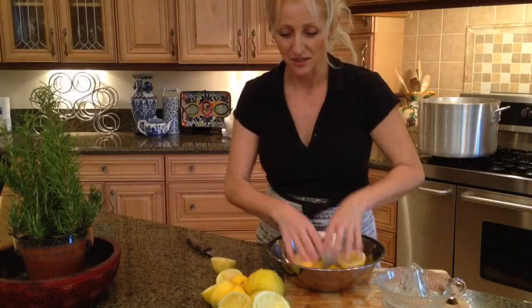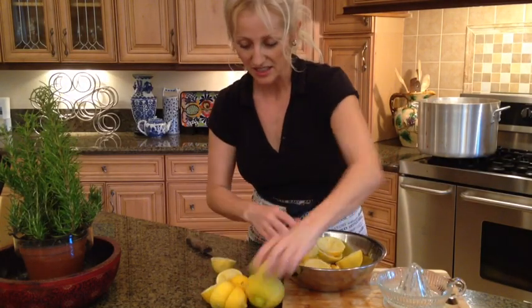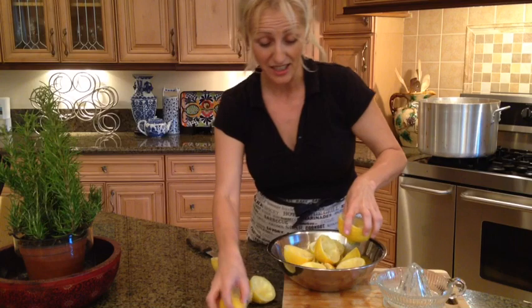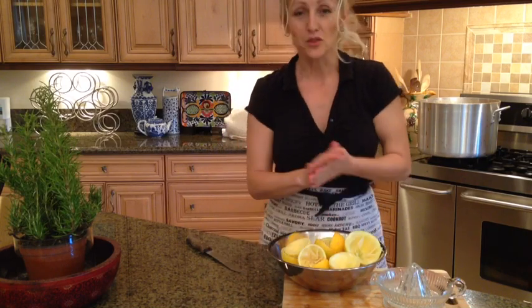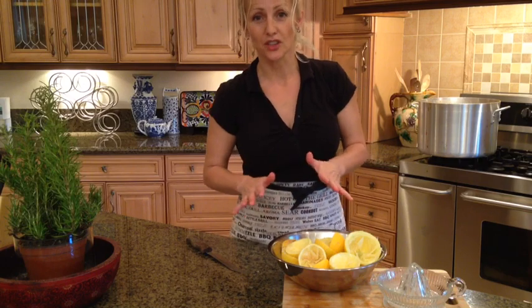Now that we're done, I hope you will agree that this was quite simple. Jam is nicely done and it's good for years to come. Using sugar, lemon, and heat - it's preserved and it's good in jars for probably three or four years.